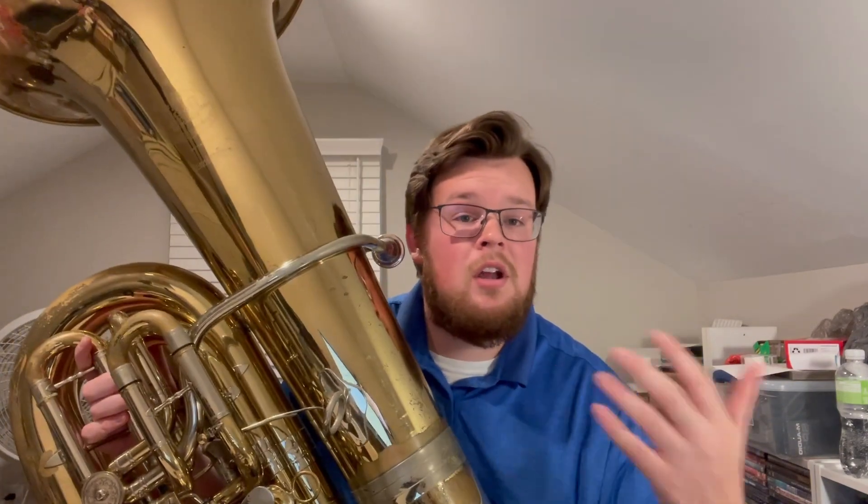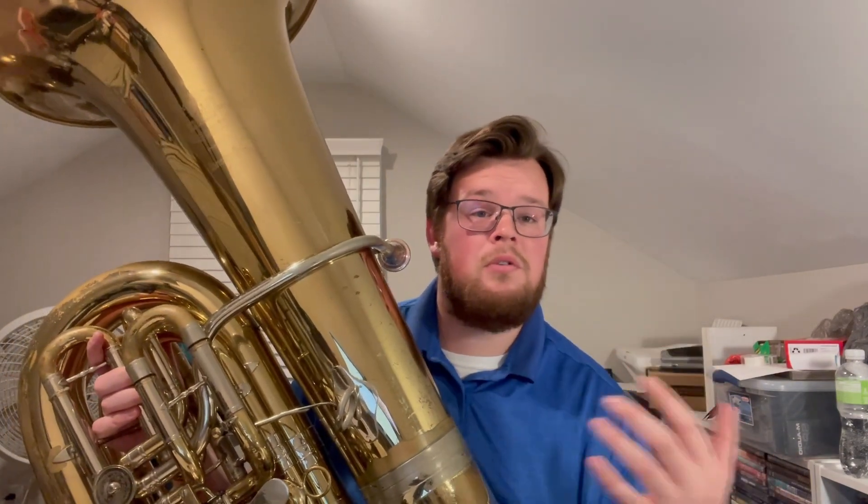Simply put, if you want to maximize your confidence and competence as a tuba player, you can't be cutting corners — you have to properly build from the ground up. If you found this video valuable today and want to take it a step further, comment below this post and I'll send you my Tuba Growth Accelerator Kit right through Messenger. Take care.